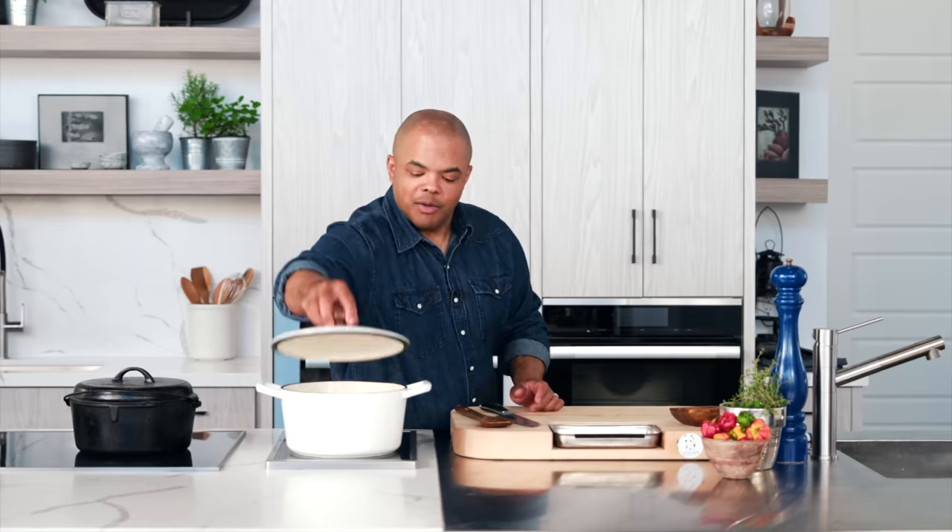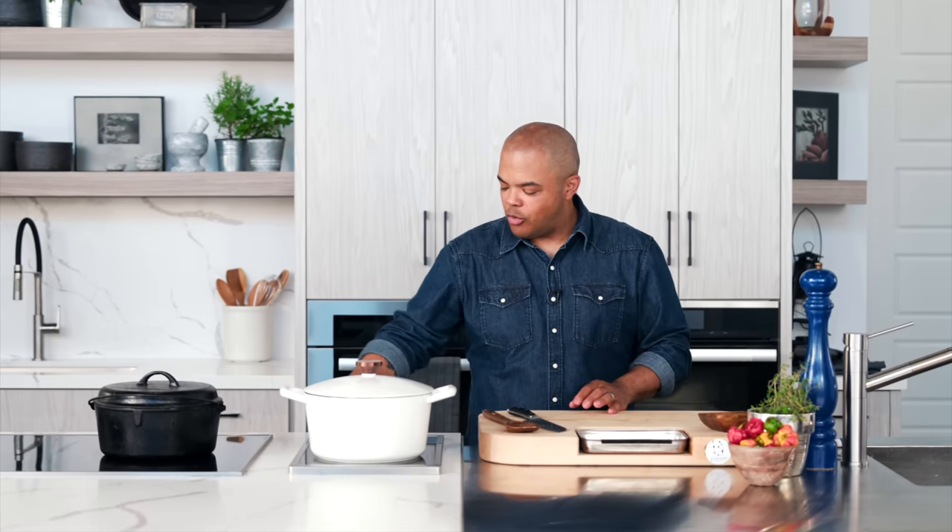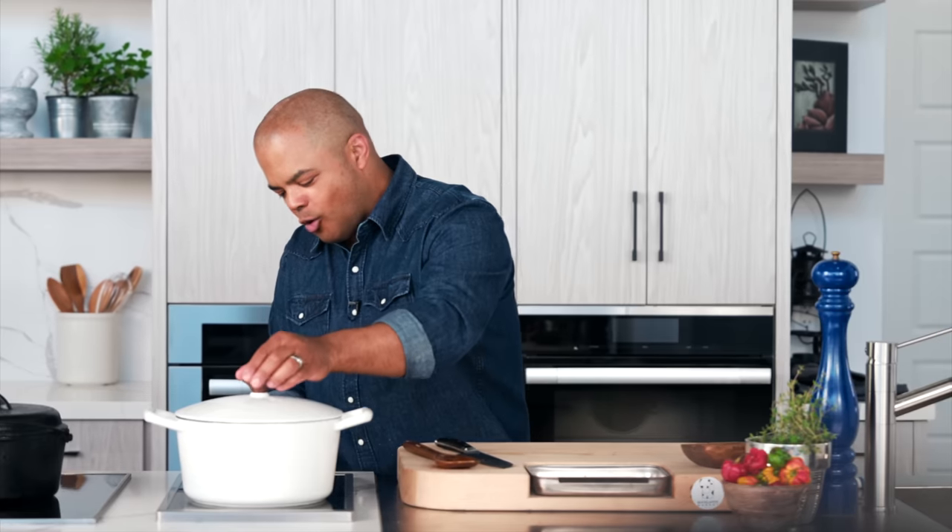All right, so now this is simmering. What I'm looking to do is bring down the temp, because I need to cover this. Braising is about low and slow — I want it just bubbling. It's going to take several hours, just like your best grandmother's recipes. Low and slow. The induction lets me control that heat perfectly. Let's go set up for dumplings.